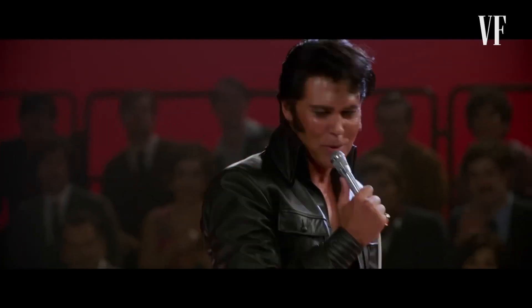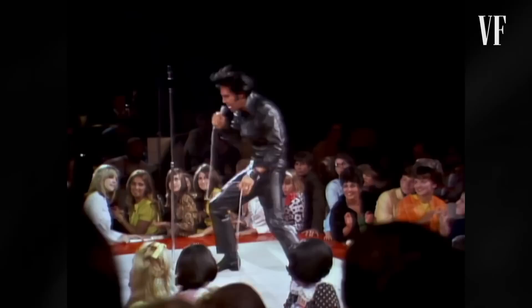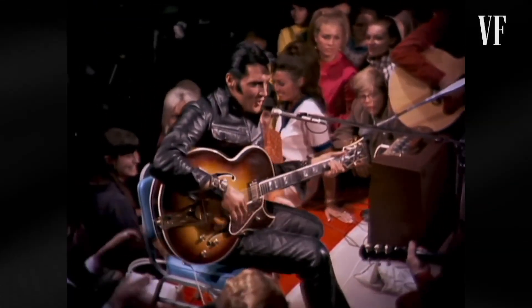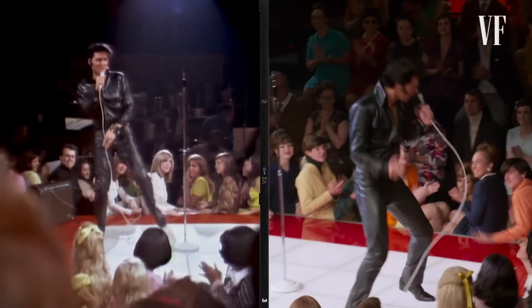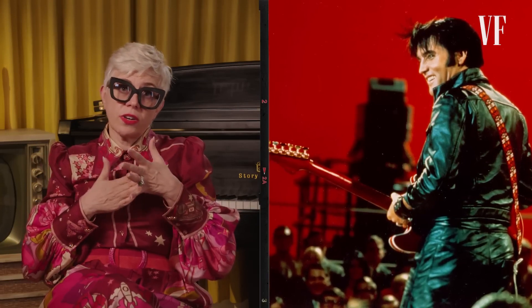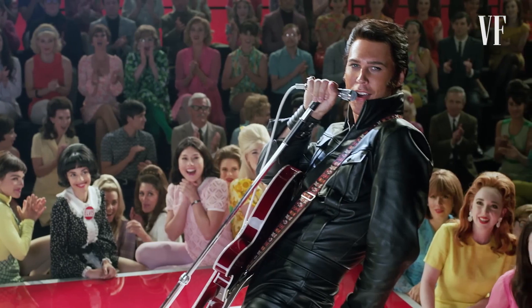There are moments when you're recreating historical costumes where you have an a-ha moment. We had one when we started working on the black leather costume that appears in the '68 Special. If you just imitated it slavishly without taking into consideration what Austen was bringing, he was never going to become Elvis per se. So we needed to find a way of making the historical costumes really work with him. And Baz was always talking about it: it's not imitation, it's interpretation.